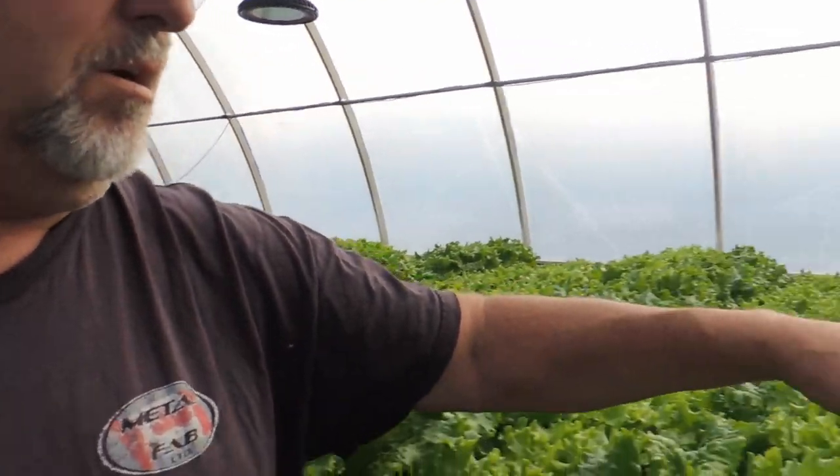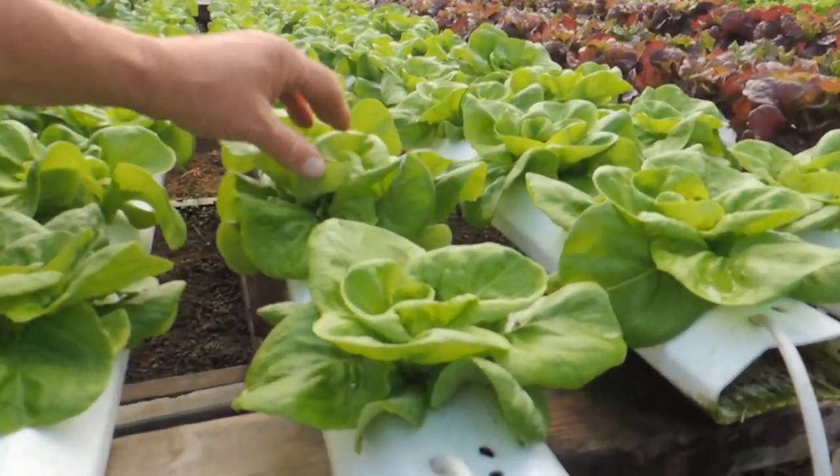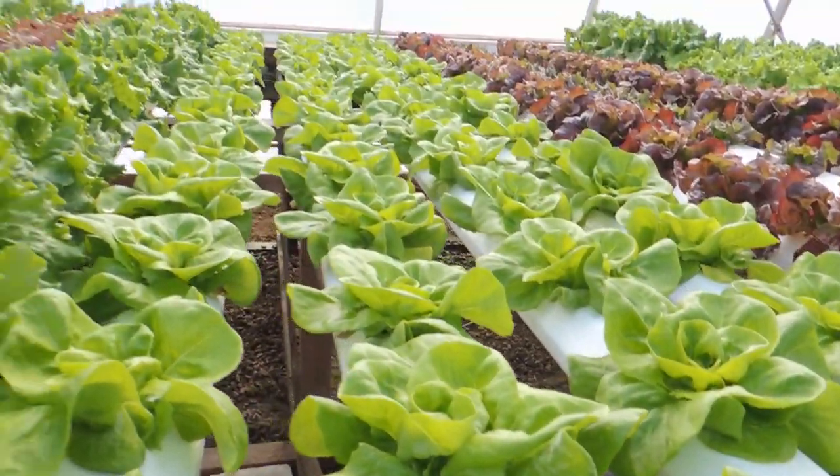We do add some Boston and some Rex, which is right down here. We planted it about two to three weeks ago, and we grow that mainly in the winter months — we don't grow much of it in the summer.